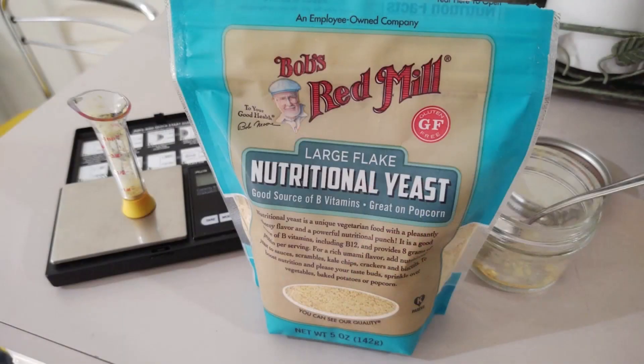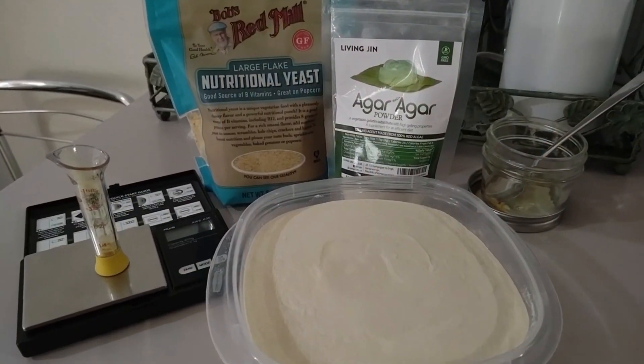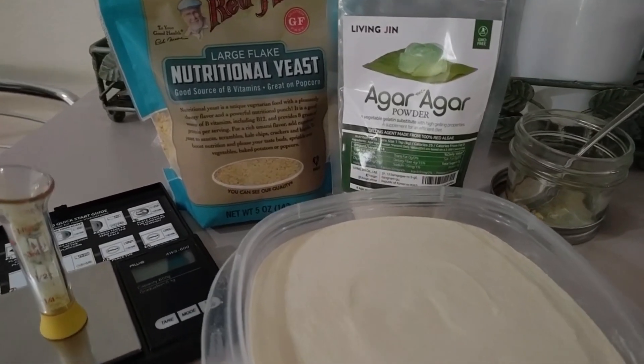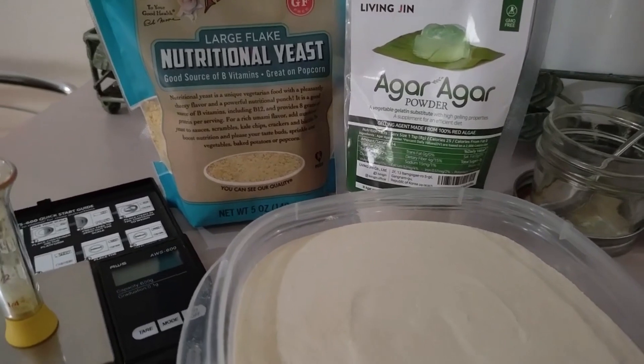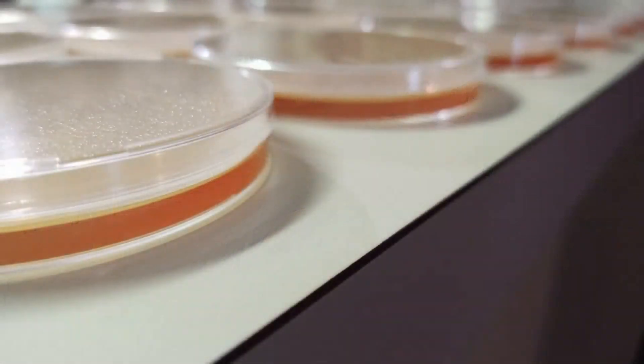Through much research and many transfers, we found the perfect recipe to get that beautiful rhizomorphic growth we wanted. MYA, or malt yeast agar, is an amazing agar recipe. This recipe gives the perfect nutritional source from the malt extract, but the addition of nutritional yeast will promote that booming rhizomorphic growth in your mycelium cultures.